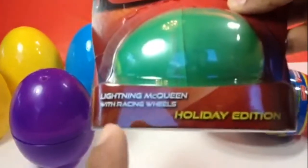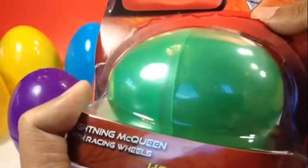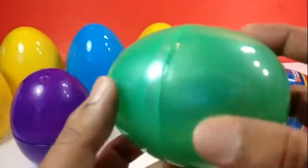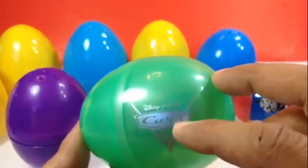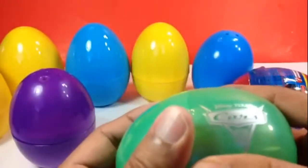It's a holiday edition — you can see Lightning McQueen with racing wheels. Let me go ahead and open this one. I showed this one before on another channel. Here you can see Disney Cars — Cars 2. This is a marked Disney picture Cars 2, and it's the holiday edition. It's a big one.